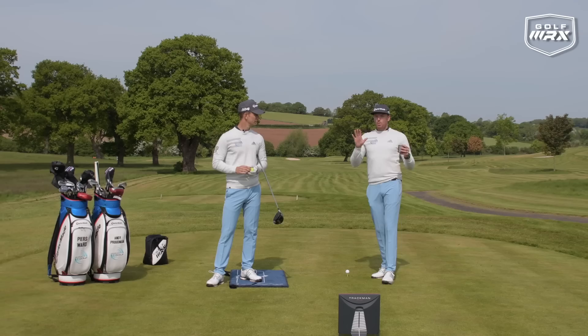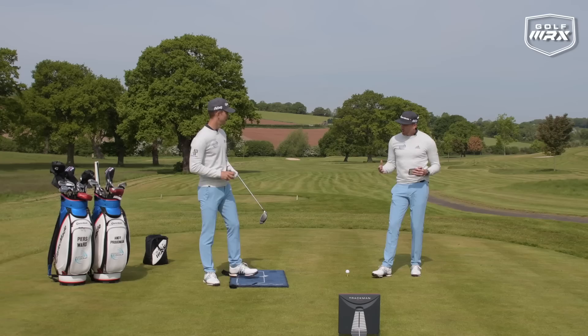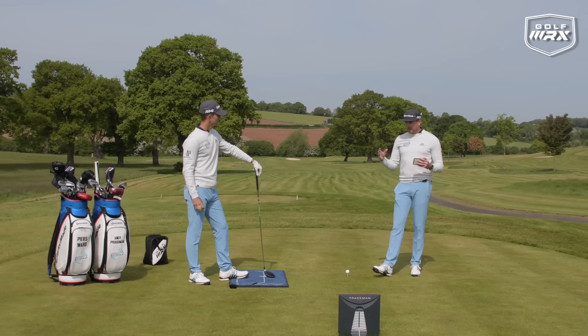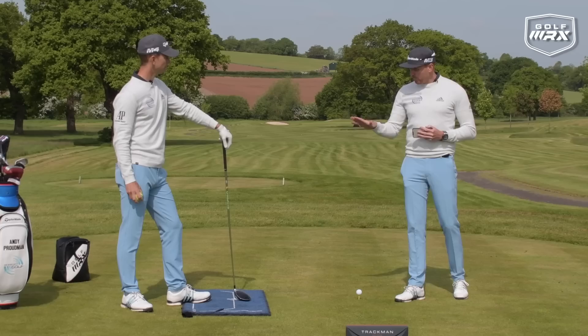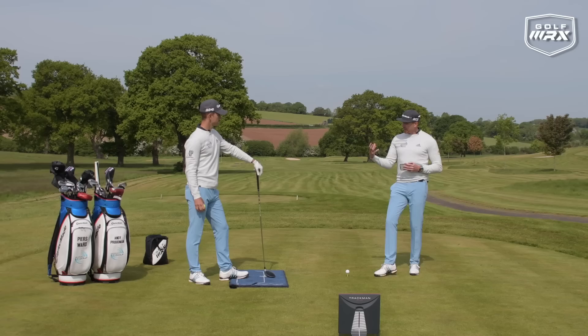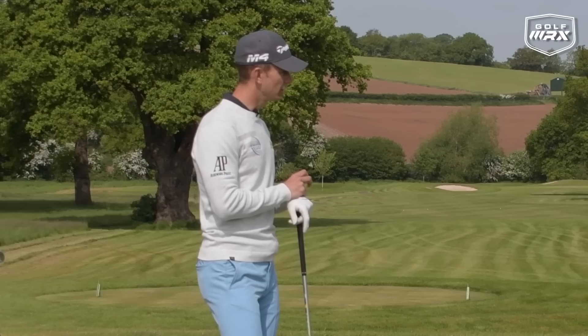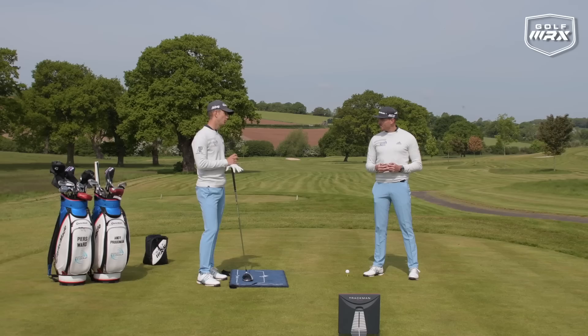Before we get into that, we're getting loads of comments and questions at the moment. So if you are struggling with your game, any questions you have, please comment below and we'll get back to you. So Andy, we mentioned we're talking about pressure — really important. It's sometimes hard for people to get their head around it. We've got the body track in play to help us show how your pressure works and how you move your feet in your golf swing.